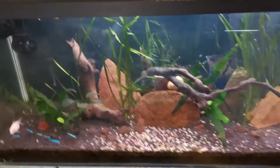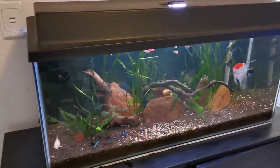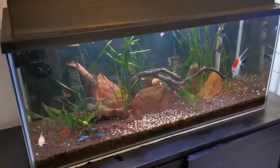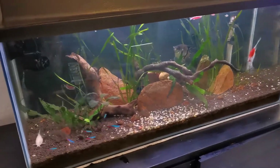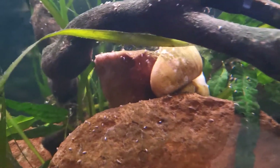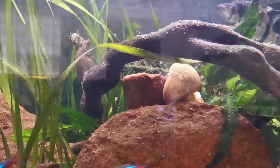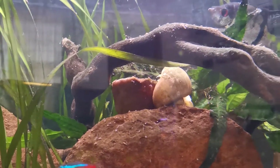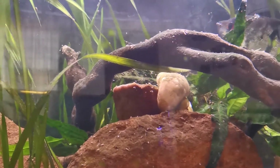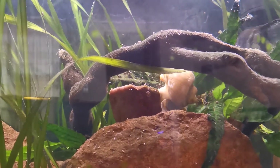Let's talk about this tank. The last time you saw it was with the rescape where we tore everything out and redid it into this beautiful scape. The plants are slowly growing and filling into the spaces we wanted. As you may have noticed, the golden apple snail is no longer in the pond outside — that's because it's winter here in South Africa and too cold for him outside. So in the winter he comes inside into the tropical tank, and in the summer he goes back outside into the pond where he loves grazing on tons of algae.